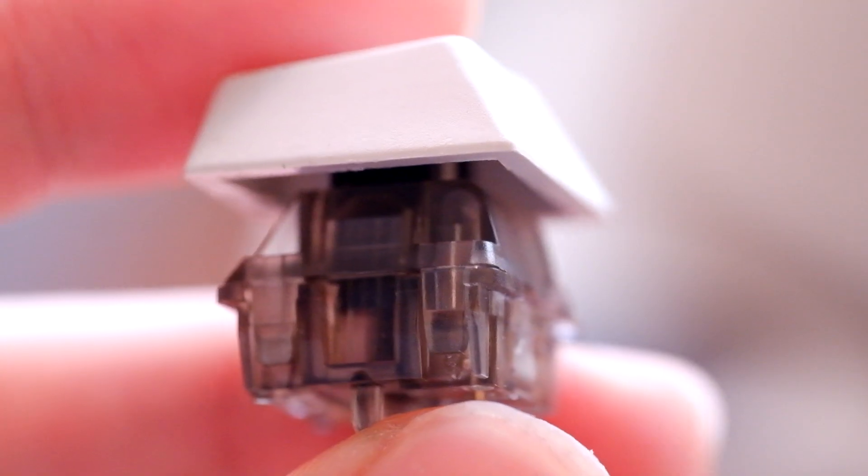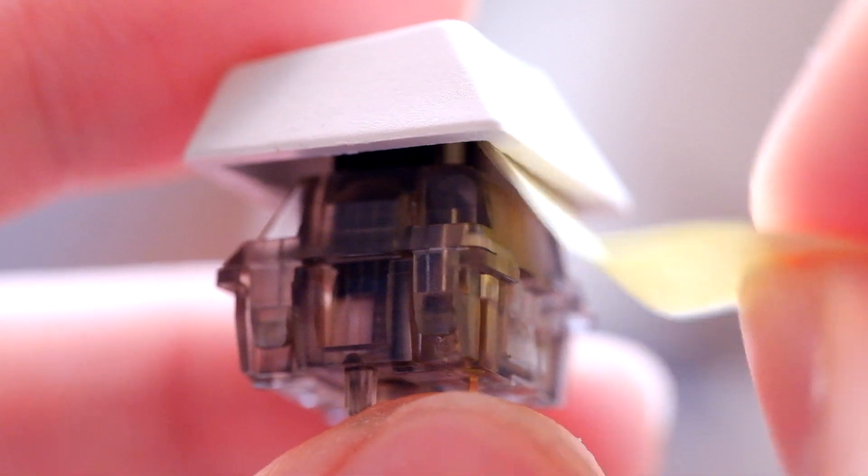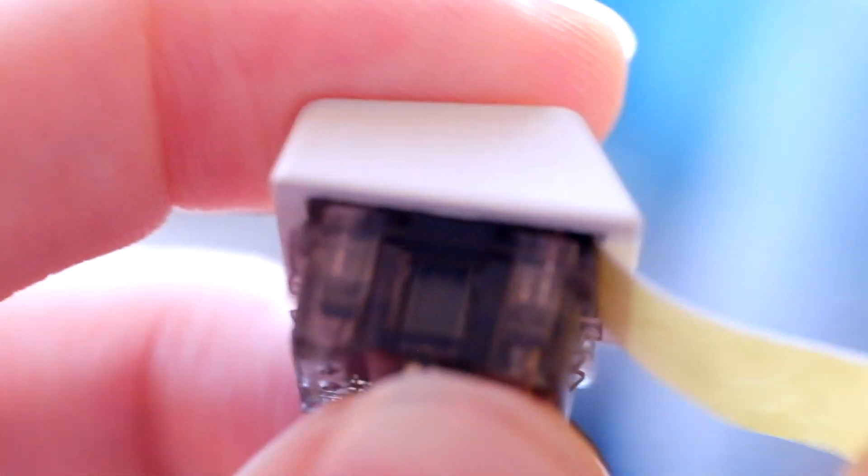One thing that might immediately tilt the direction in favor of the newer Inkbox Blacks is the question of north-facing interference. If you have a north-facing PCB and use Cherry profile keycaps, you're going to have to pick these box switches — the older Ink Black V2s do have north-facing interference.